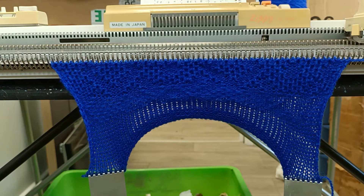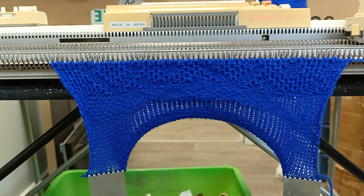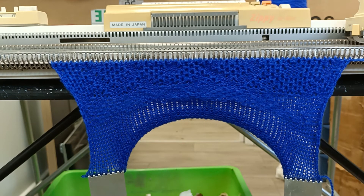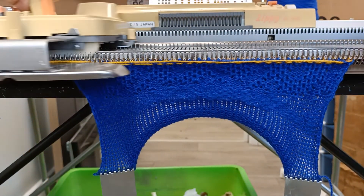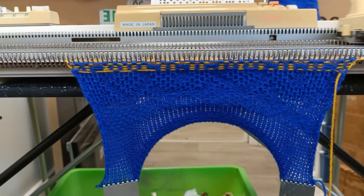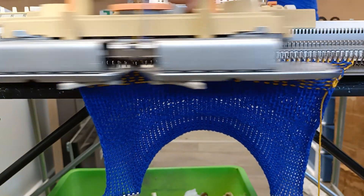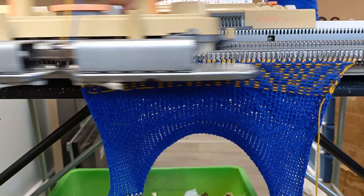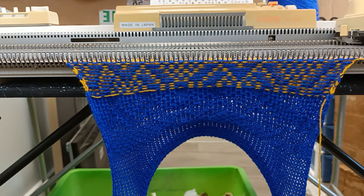Now for our final effect, I'll put in a second color and we will see what happens if I can persuade it to knit in fair isle. This time it should take the first color for all the A stitches and the second color for all the B stitches. And as you can see, it is in fact doing exactly that. There you go — that is how a knitting machine patterns. I hope you enjoyed that and I'll see you all later.